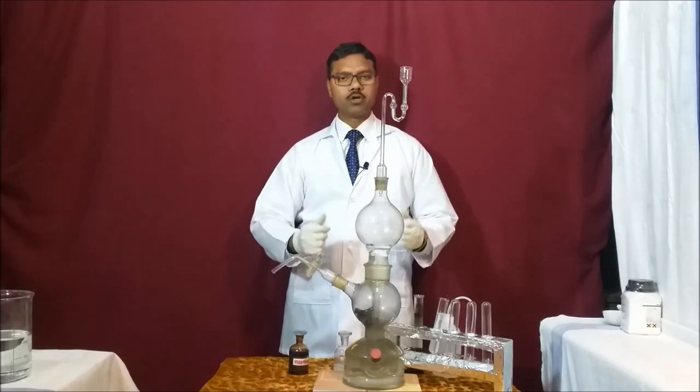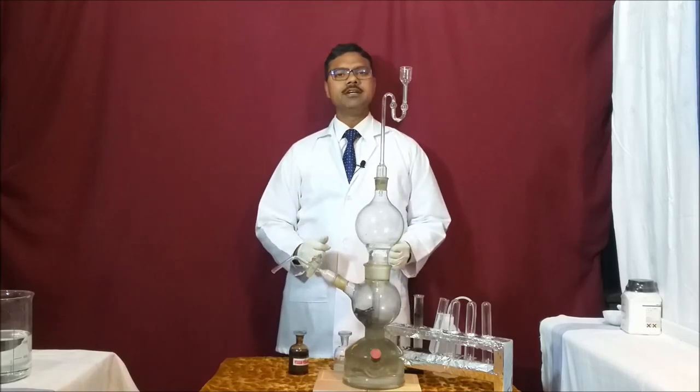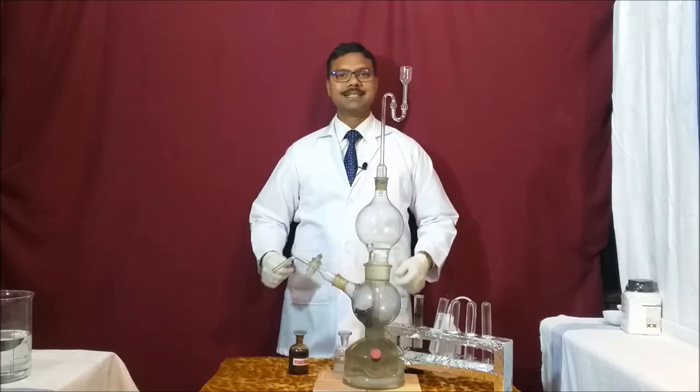This is how we confirm that the gas produced is H₂S gas. This gas is used in the chemistry laboratory for different types of tests — basically for the identification of lead and the identification of zinc for the basic radicals. Thank you very much.